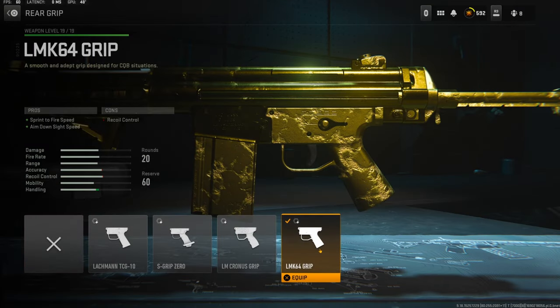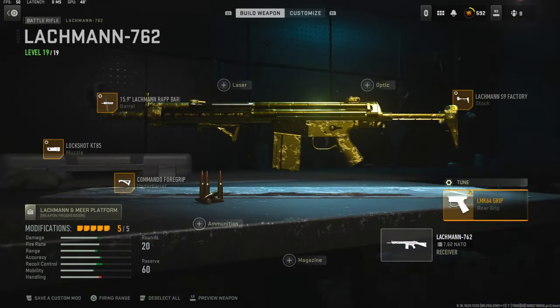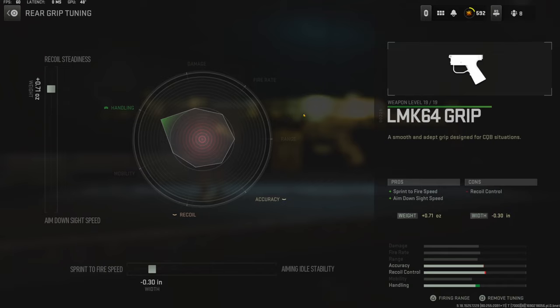Over on the rear grip I'm using the LMK64 grip to add sprint to fire speed, aim down sight speed, and recoil control. On the tuning I'm using 0.71 ounces to the weight to add recoil steadiness and negative 0.30 inches to the width to add sprint to fire speed.